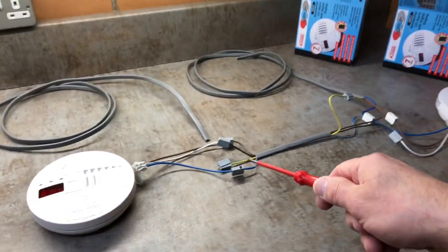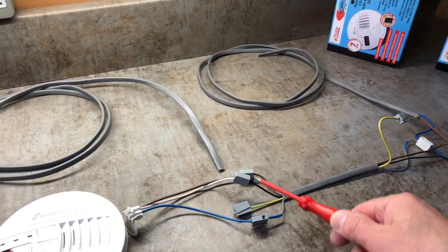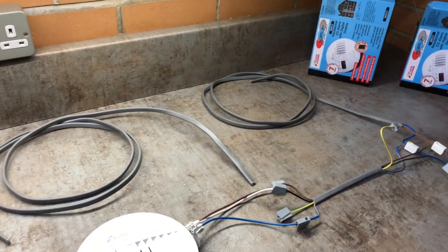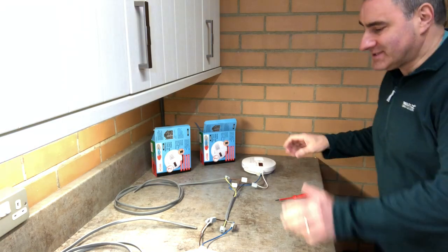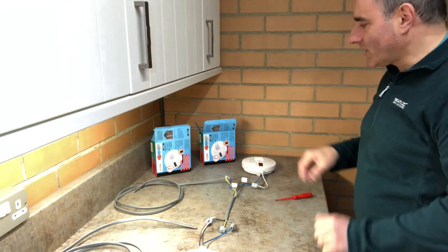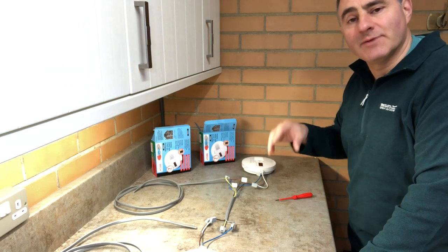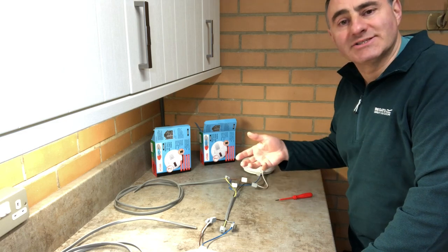To install more alarms on the system, you simply run three-core-and-earth from the last unit and connect your third, fourth, fifth, sixth alarm, and so on. Mains smoke alarms are connected in exactly the same way. With this Kidde system, you can have up to 24 alarms, and they can be a mix of carbon monoxide alarms, smoke alarms, and heat alarms.